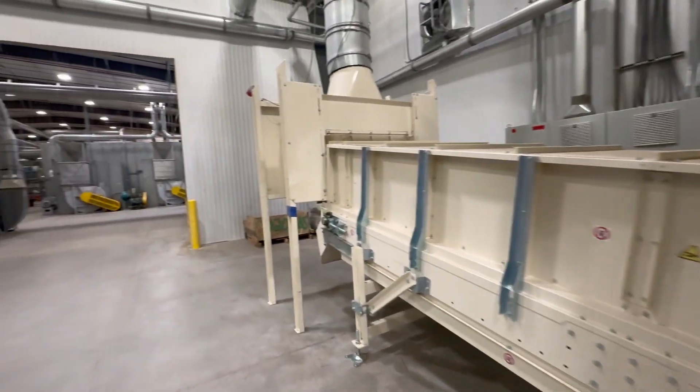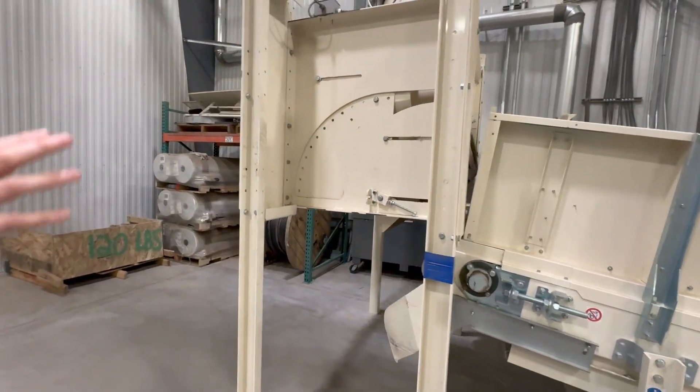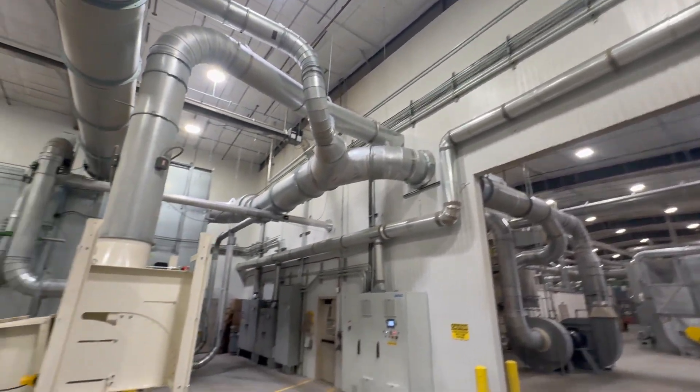This is where we're trying to get rid of rocks. Rocks will drop off the bottom of the conveyor belt. The fiber will be picked up through this air handling system to feed the La Roche line.